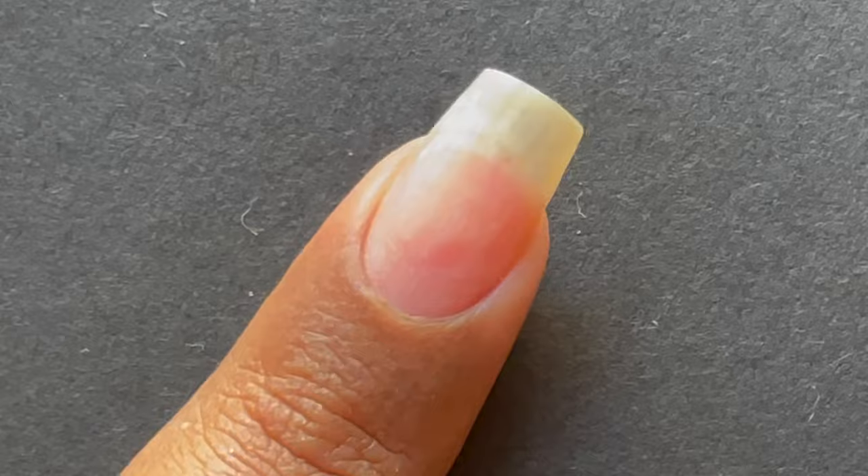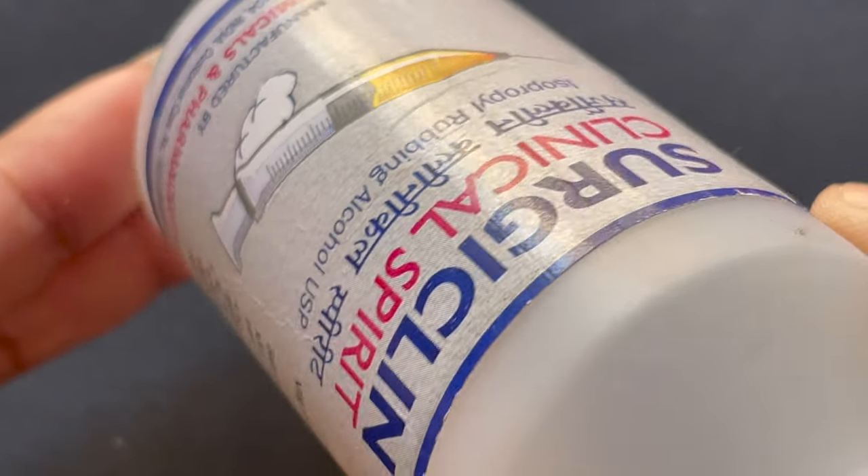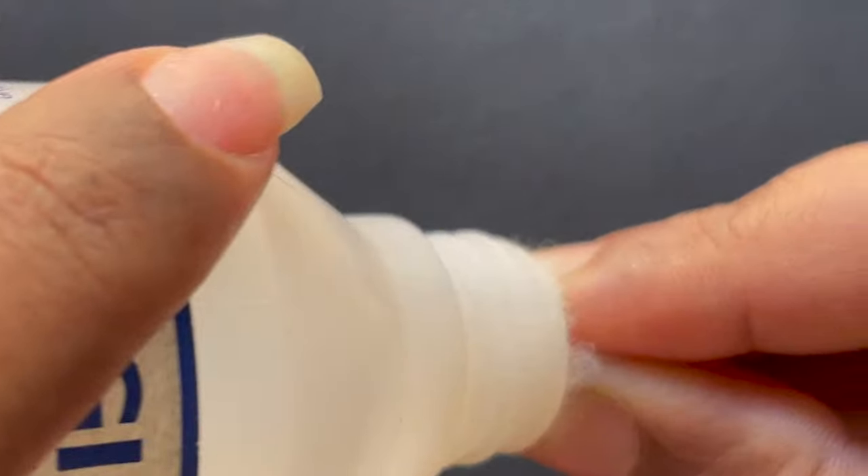After removing all the dead skin from your cuticle area, you can use a cotton ball dipped in surgical alcohol or rubbing alcohol to wipe off your cuticle area and nail surface. Rubbing alcohol is a dehydrant, so it will also take off the excess oil that is on the nail surface.